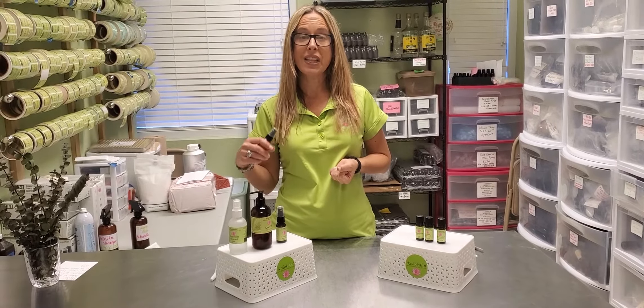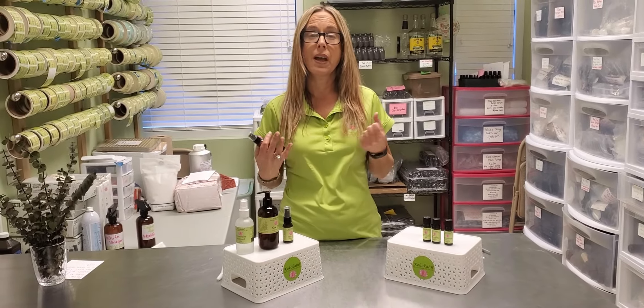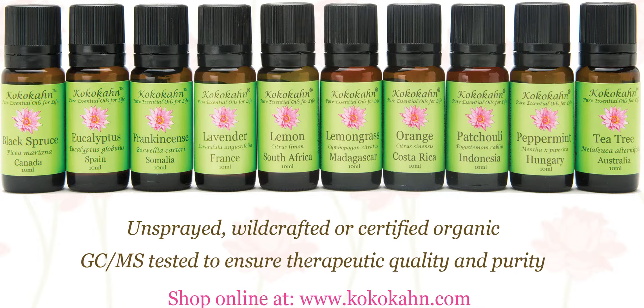I personally like to carry this in my purse so that when I'm walking around and really hot and need to cool down, I just go spritz, spritz, spritz and away I go. Thank you so much for watching. We're going to do some more recipes for Helichrysum essential oil because it's really an amazing oil, so I'll see you guys next time.